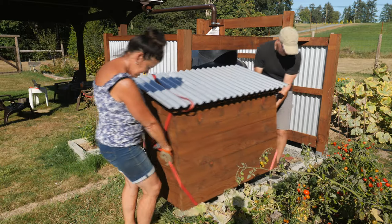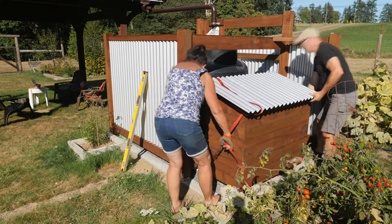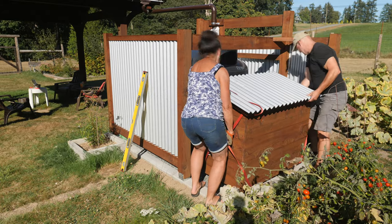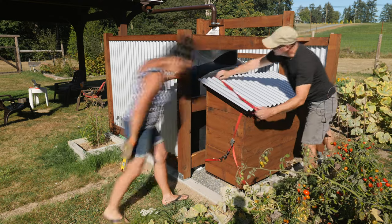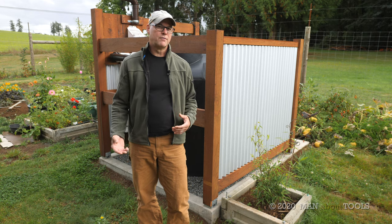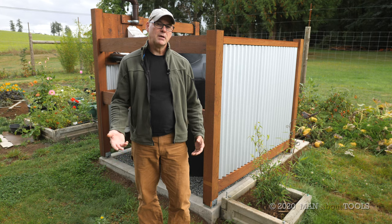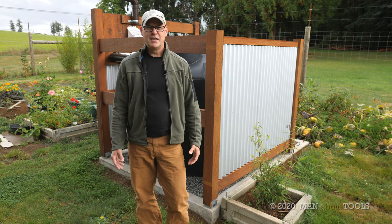We temporarily set the box in place to see how it fits, and that's pretty much all the carpentry work done. In the next episode I'll cover all the plumbing to take water from the gutters of the pavilion and deliver it to the tank. If you like what you see on our channel, give it a thumbs up and hit subscribe if you haven't done so already. Stay safe, enjoy the rest of your day, and we'll see you next time.